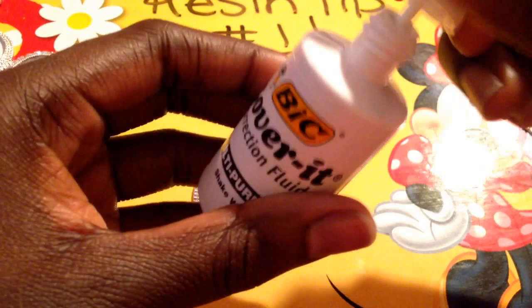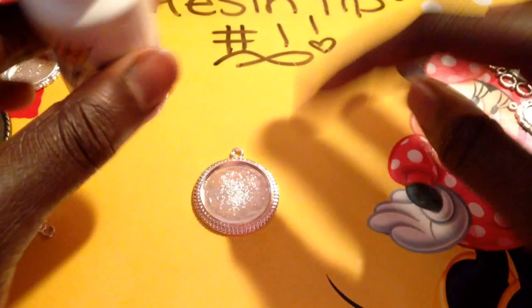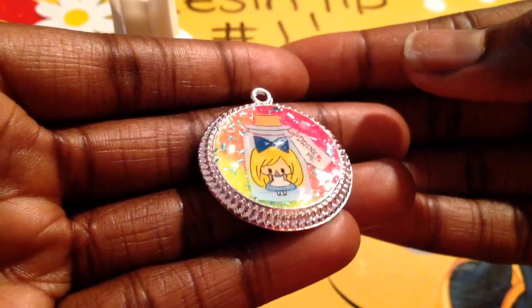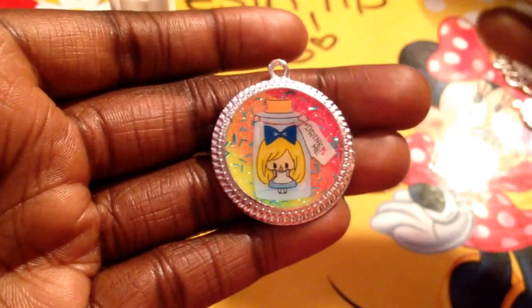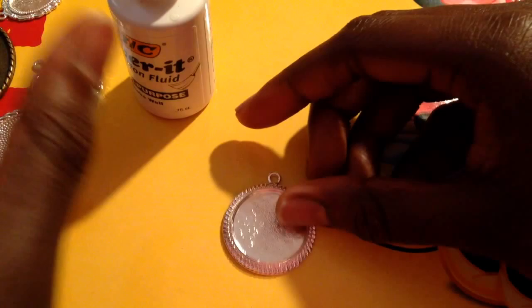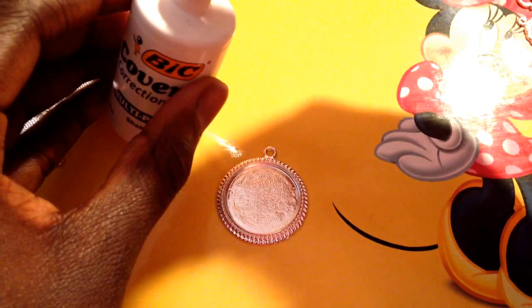I like to use white out because it's easy and it's cheap. I got this at the Dollar Tree for a dollar. It has a nice tiny little brush that helps you get it around the sides and not really up on the edges. Here's a piece I'm working on — it's an Alice in Wonderland 'drink me' bottle. The colors like orange, yellow, and pink are really popping because I painted the back white. So I'm going to show you how I paint my bezels.